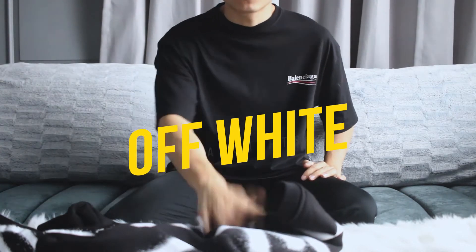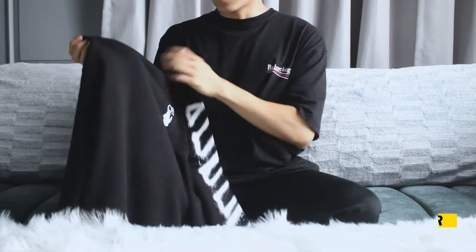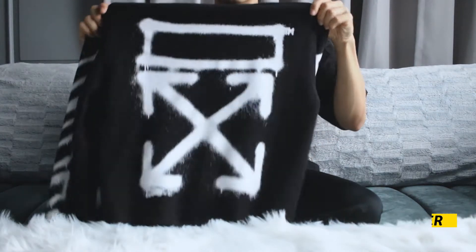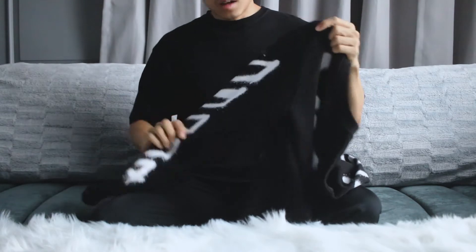Hey, what's up guys, welcome back to our channel. In today's video I'm going to review the Off-White sweatshirts. This particular design I got in black color — it is the SS21 — and at the back we got the diagonal spray paint logo.